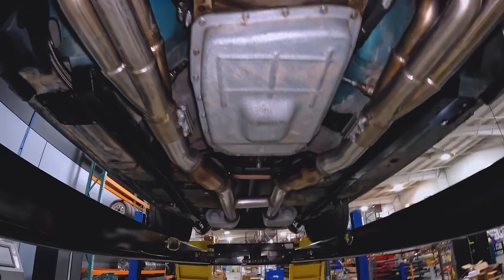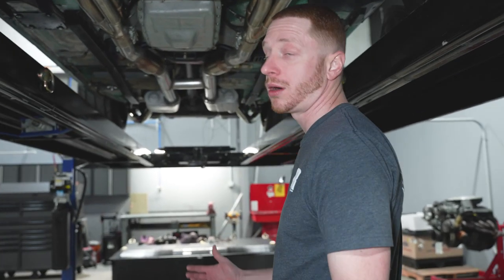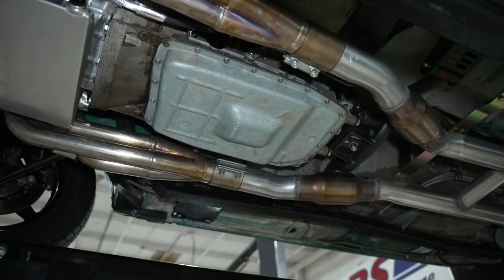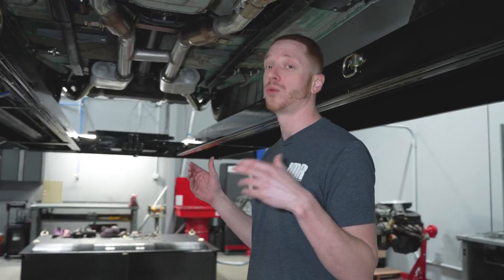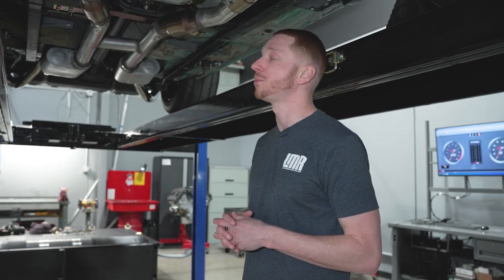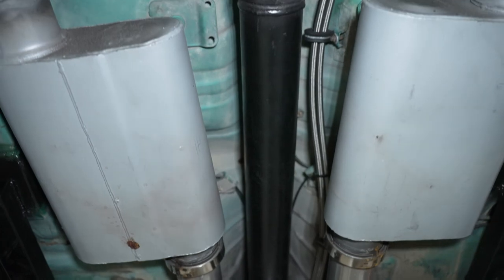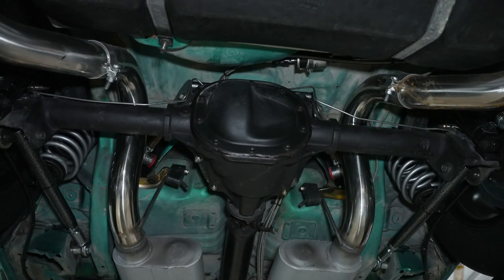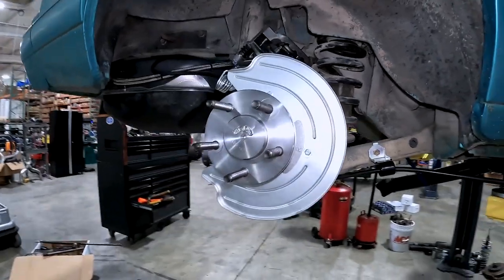Underneath the Godzilla here — we've already discussed a lot of this in part four, go check that out. But under here we have a 6R80 transmission out of a 2012 F-150. There was never a true one-to-one in the 6R80, so we're gonna do the pull in fourth, which is the closest we can get to one-to-one. We've also got a steel driveshaft that Hubbard had built and balanced.